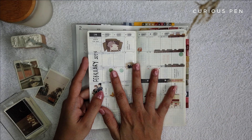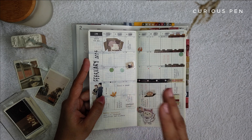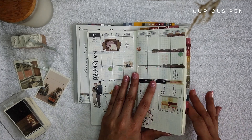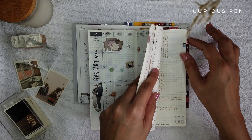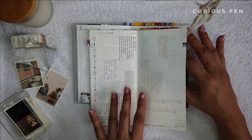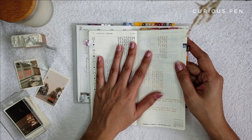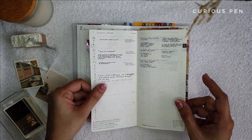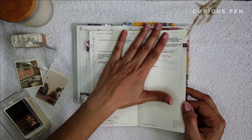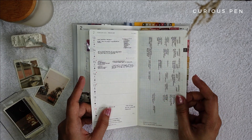I added a neutral-colored washi tape and a couple of stickers featuring couples because February is the love month. As for the Hobonichi Weeks Mega, it sort of turned into a goal planner — a planner I use to monitor my YouTube contents. This is my February calendar, and because I mentioned earlier that I had stopped using it for a while, I actually skipped some weeks and used it as a practice spread.